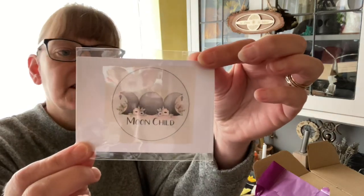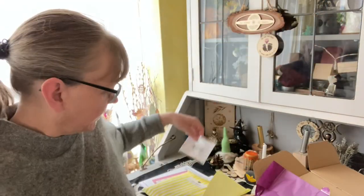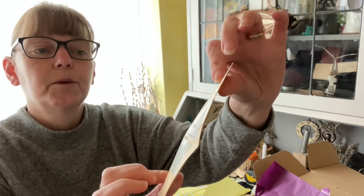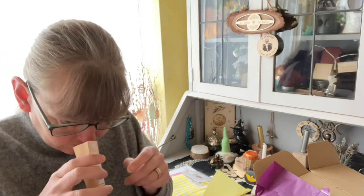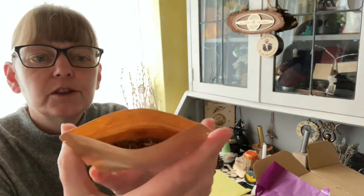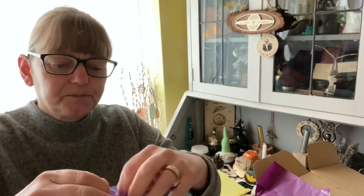We have a sticker that says 'Moon Child' on it — I like that one. And that's who produces them, who makes them. Hawthorn herb blend. I don't even know why I'm opening this because I can't smell anything, but we'll have a go. Oh, I can smell but I can't determine what it is — smells spicy. But again, that could just be because I'm all bunged up.